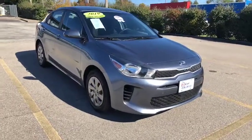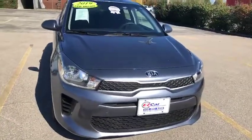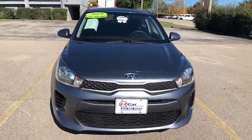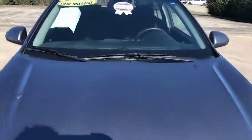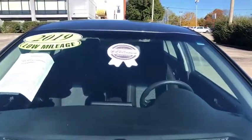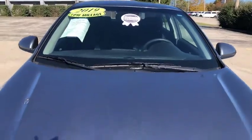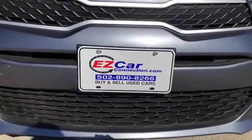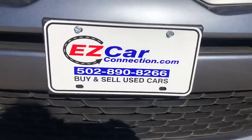Hello and thank you for your interest in this 2019 Kia Rio S. My name is Leslie and I am the internet director. I'll be doing a quick easy car preview of this Kia Rio. First I'd like to point out this does have our Easy Car Certified Platinum sticker. For more information on our certified program please visit us at www.easycarconnection.com.